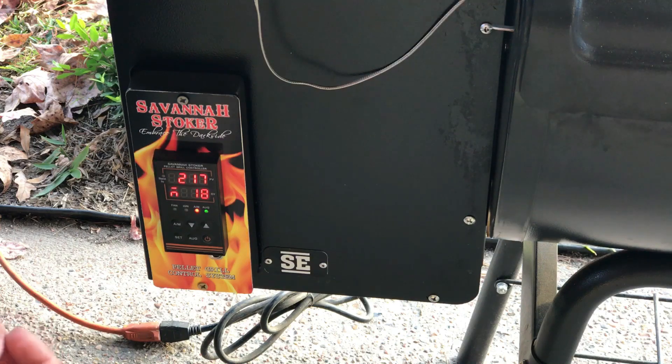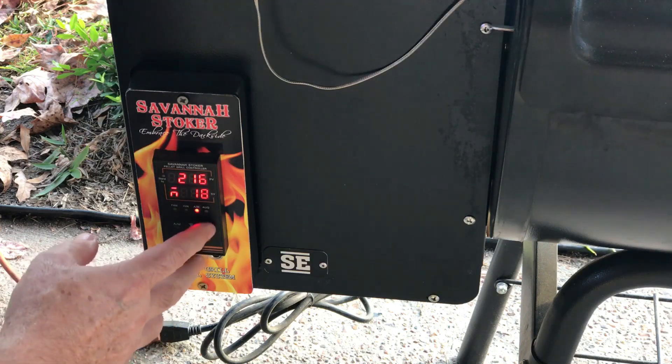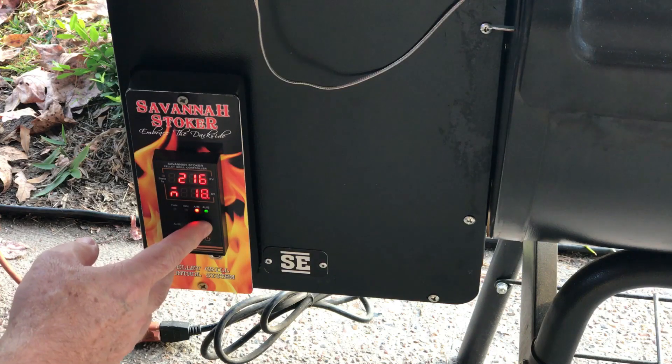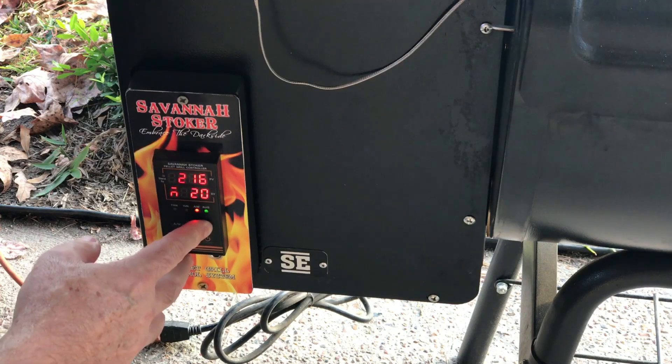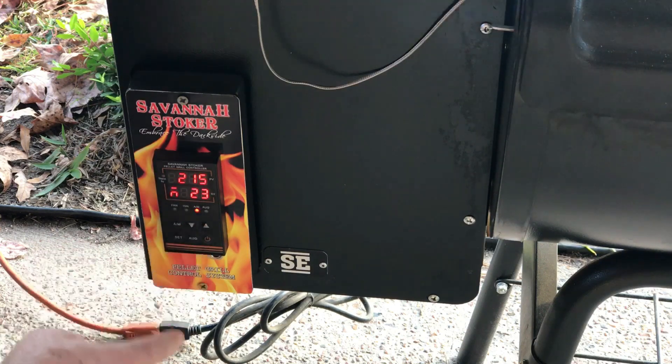The reason I set the reignite percentage up from 10 is so it doesn't keep triggering every time you dip below 163 while trying to find the right value. Sometimes it dips down and keeps reigniting. You'll make small adjustments — I already did this and landed at 23.